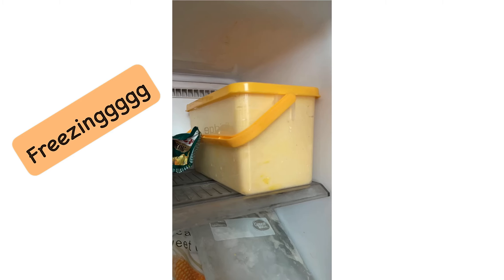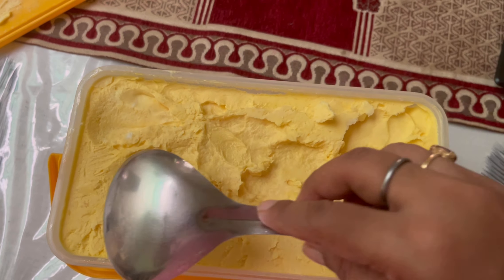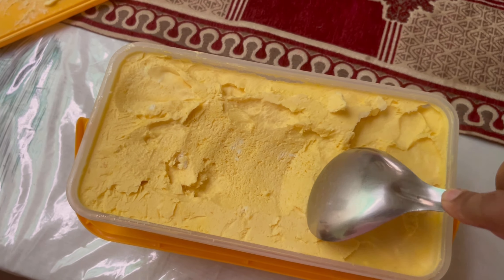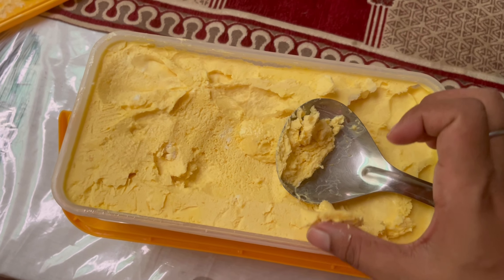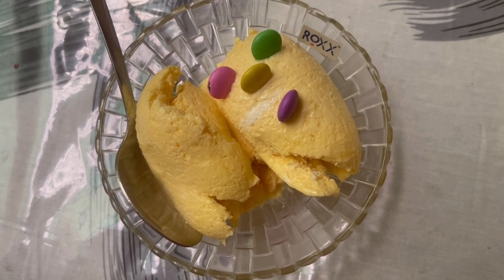Now I will refrigerate it. This is your final ice cream. You can see it is totally frozen. Look at how easy it is — it is very creamy.